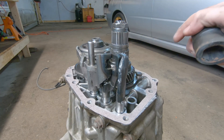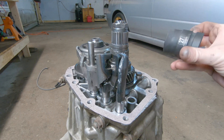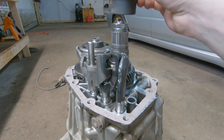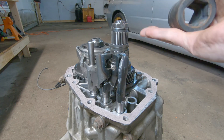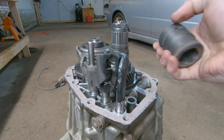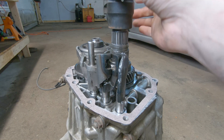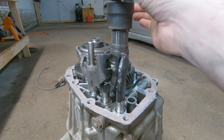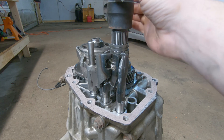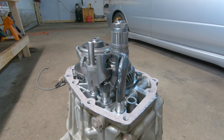Let me save you a little bit of time. Before you start dropping that extension housing down, grab yourself a 27mm socket. If you find the extension housing isn't dropping all the way down, it's because these splines aren't lined up. You can get it on there for enough grip, and just turn the shaft a little bit at a time and keep test fitting until that drops all the way down. Then you can continue on.